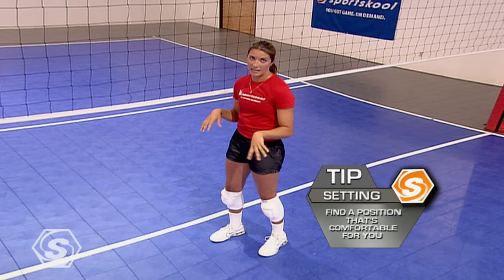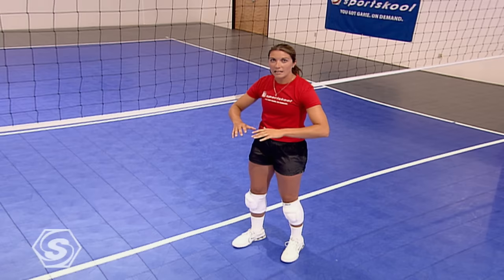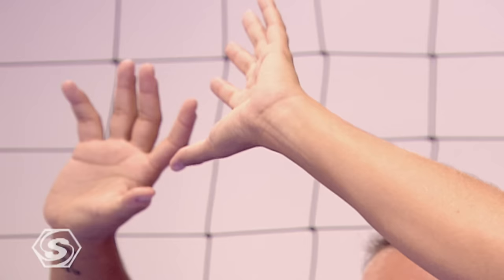Second is hand positioning. You want your elbows slightly out, hands are going to form to the ball. Your index fingers and thumbs are going to stay equal distance when receiving right through the delivery.